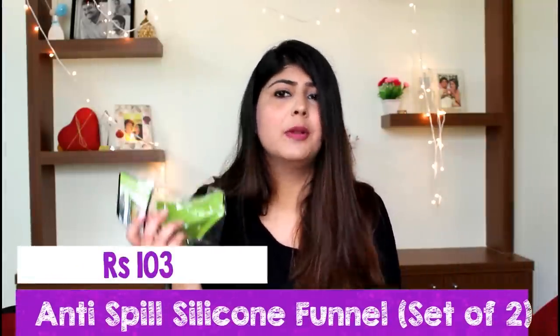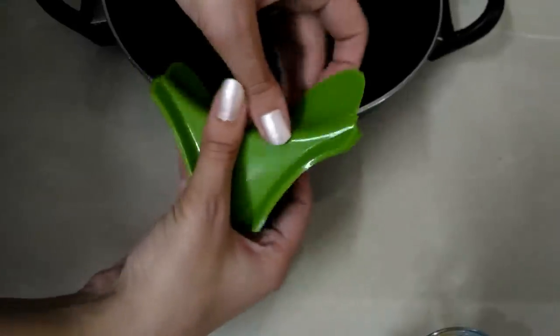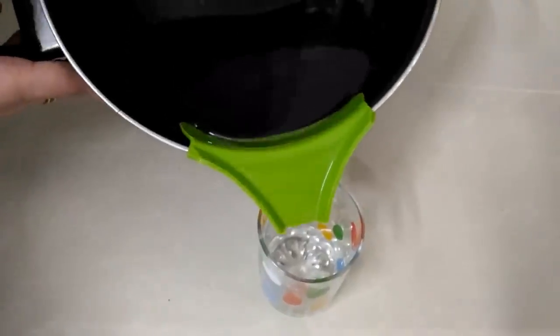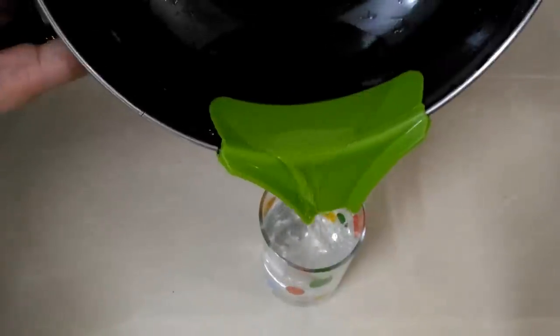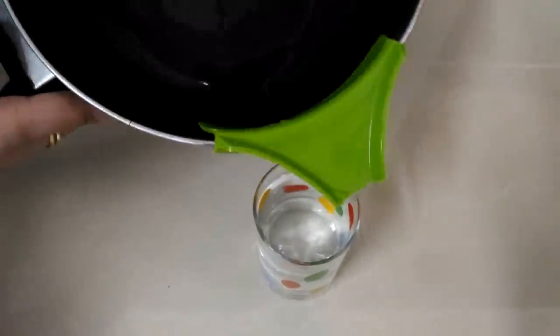The next product is a very useful product for people who cook. It's a kitchen tool where you clip this onto any vessel that doesn't have a spout, and it basically eases out the flow of liquid from the vessel to your cup or mug. I found this really useful and it did what it's supposed to do. I got this as a set of two and it's worth it — it's silicone so it does not melt or get burnt.